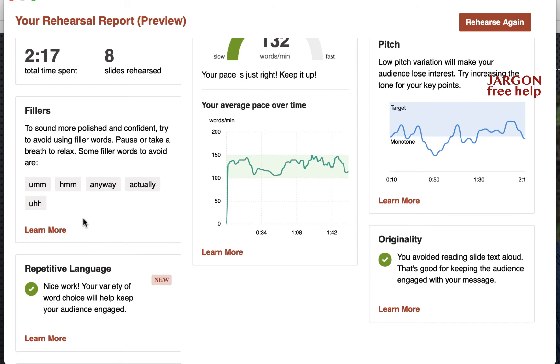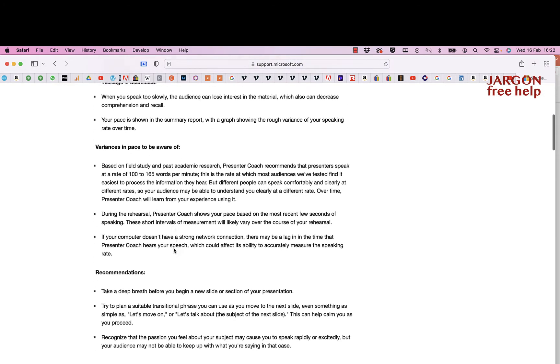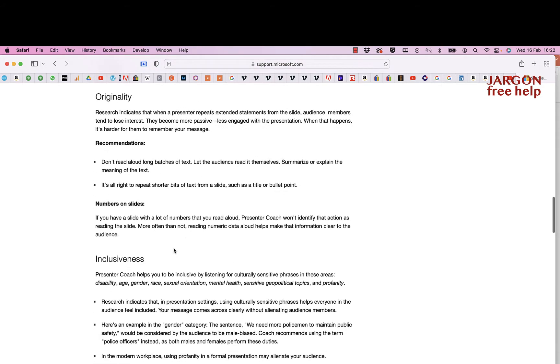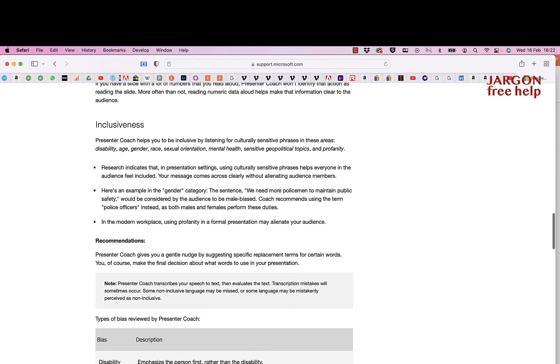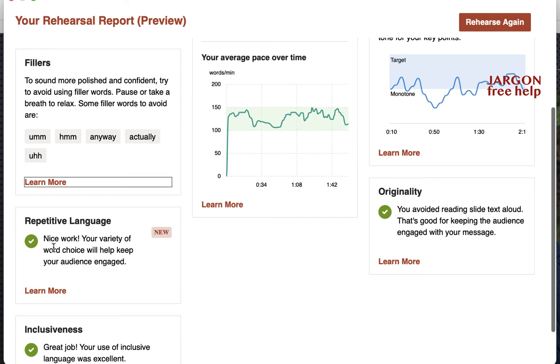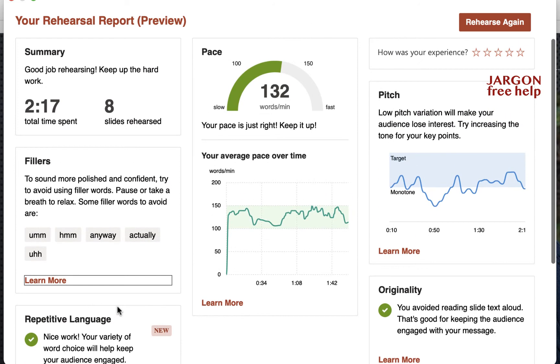I've got a bit of work to do there. I can click 'Learn More' and it takes me to the Microsoft website with more information about what it picked up and how to do better. Back in PowerPoint: there's a note about repetitive language — varying your word choice will help keep the audience engaged. Under inclusiveness, when I tried it another day I used 'he's' and 'she's' and it actually corrected me on that. For pace, it thinks I've got just the right pace at 132 words per minute.